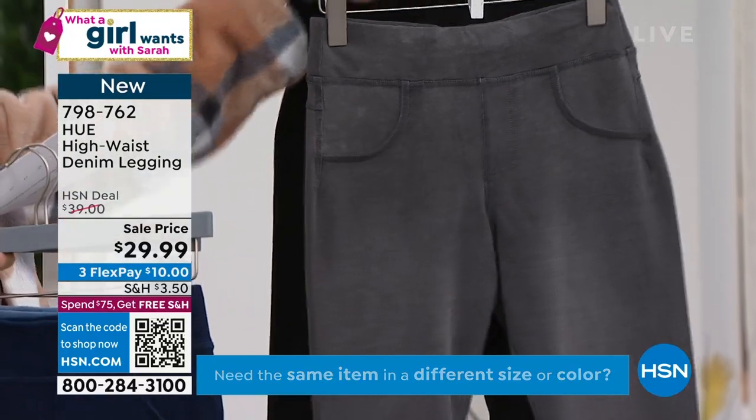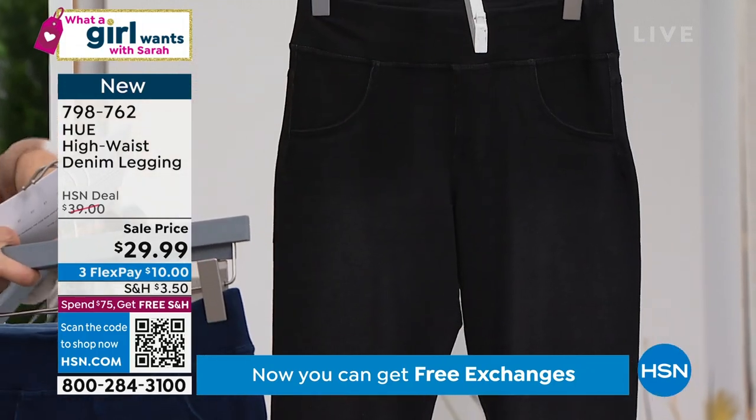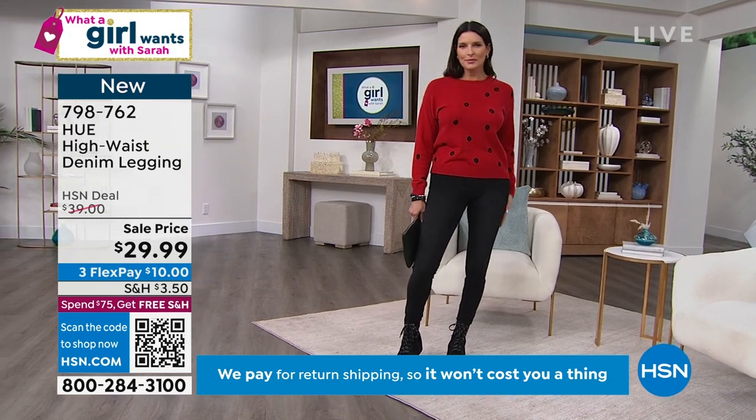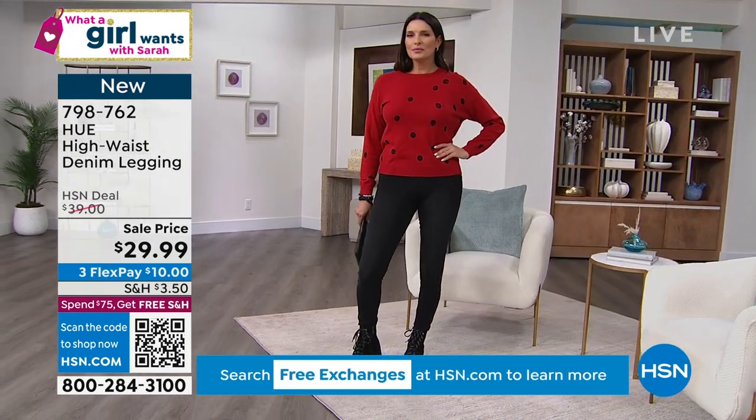I am loving the gray — I'm obsessed with gray this year. We also have it in black. We have extra small through 3X. They come with a 28-inch inseam. We've got Angie wearing the black and I'm wearing the Light Classic Wash.